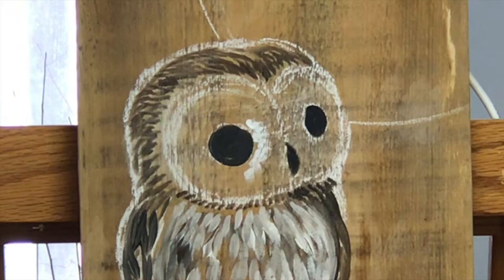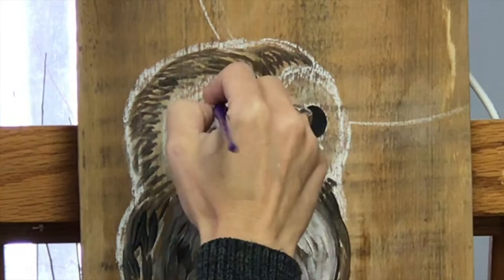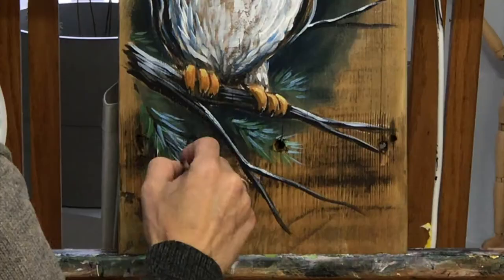So while you still have the white on your brush, you can go ahead and fill in the whole eye area, and you want to radiate out from the center. You can make small dashes all around the eye to kind of imitate feathers. And so now with a new fresh coat of orange and yellow, I'm really popping out the eye color.